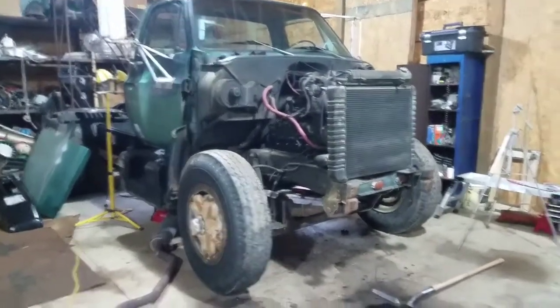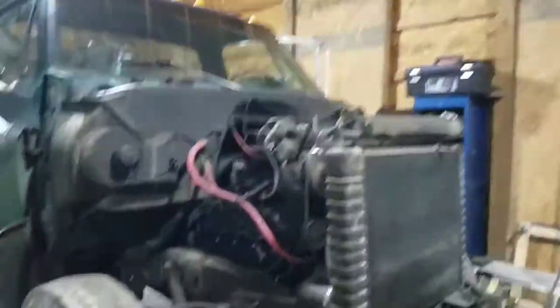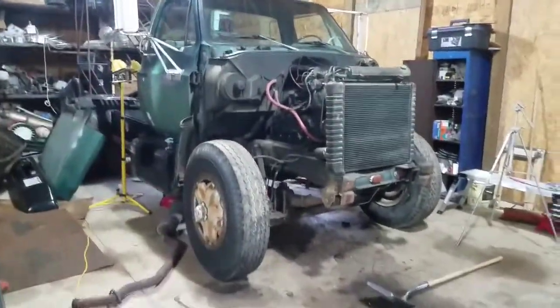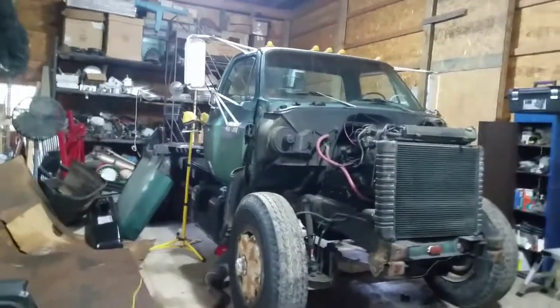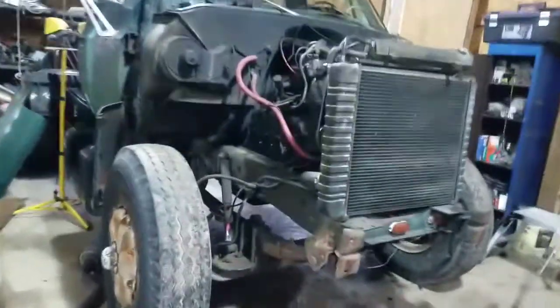Here we have the C65 all tore apart. I got this truck in here and you can see it's all tore apart — I got the whole front end off of it, the exhaust manifolds off of it, a couple valves off of it, the alternator off of it, and the drive shaft dropped out of it.